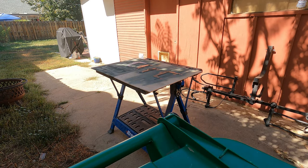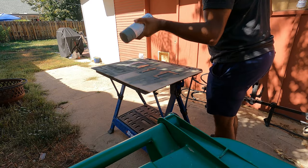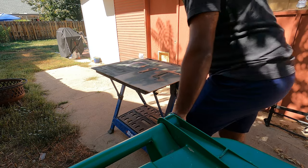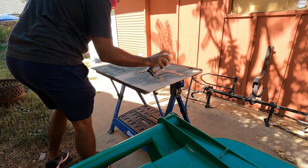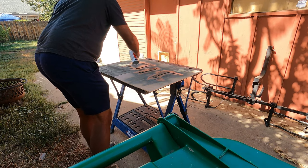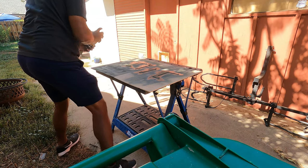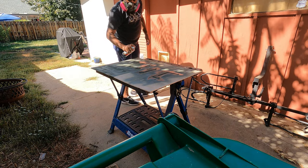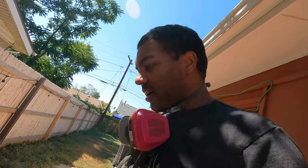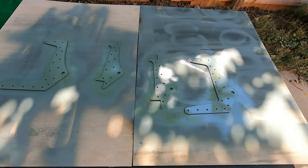That one didn't last long. The problem with painting is it's all hurry up and wait. Paint, do that stuff. And well, that's some more brackets in the mix, but that's about as much as we can do on that side.